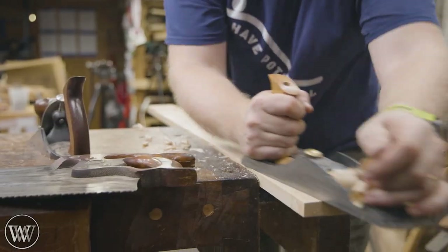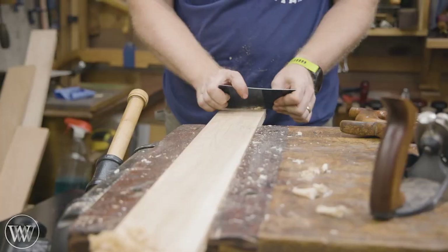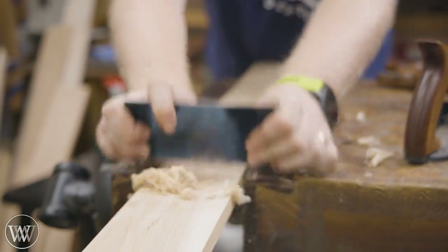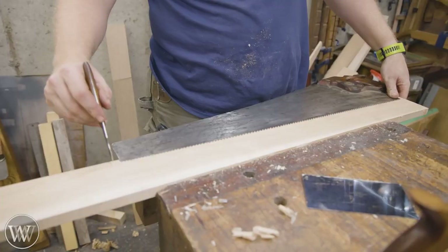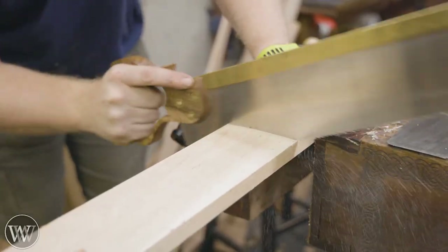We're going to be using this piece of maple, three quarter inch thick. I'm going to be making several out of this, and I'm going to cut them to three quarter inch by one inch by however long they are. I'm going to clean up the surfaces and get them prepped because I'm not going to be able to do as much of that afterward — it's just better to do it beforehand.